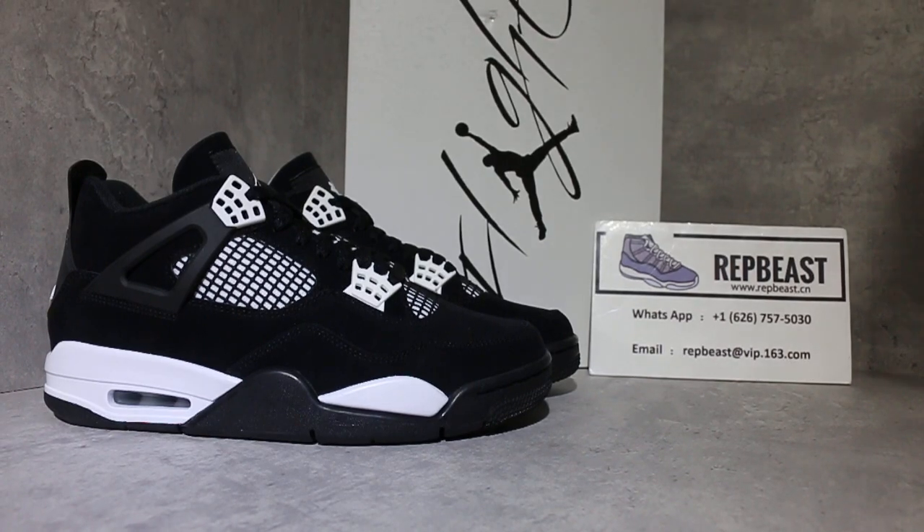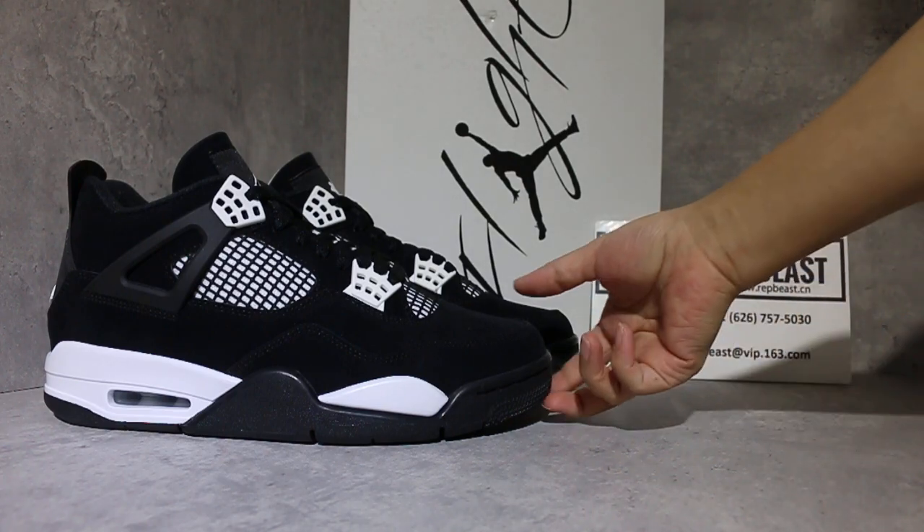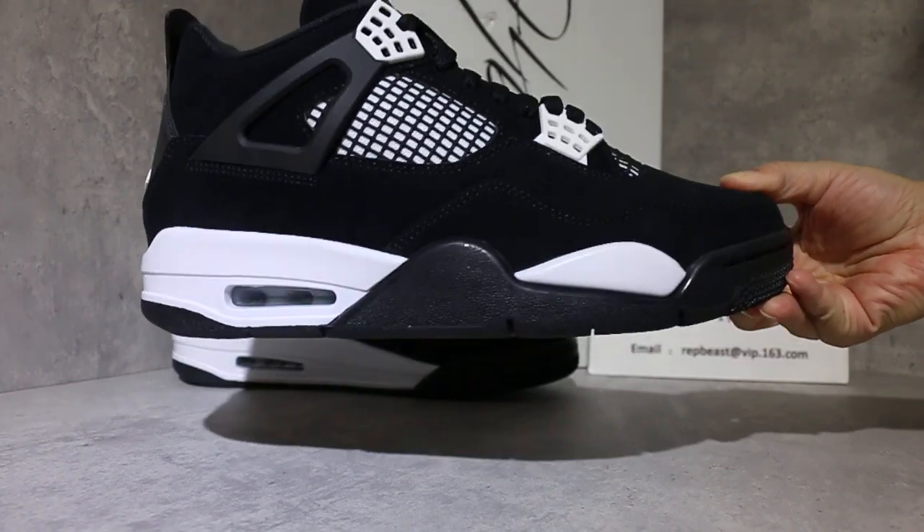Hey, what's up YouTube, this is Betty from RapperBeast.com. Please keep a follow for our site and my YouTube channel to get new releases. I want to show you here the full white colorway, full stock.